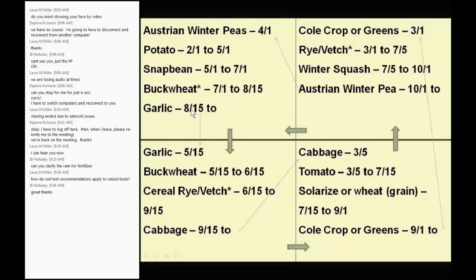You follow with garlic from mid-August, harvested the following year around May 15th. Then you go for a cover crop while waiting for the fall garden. In the fall, plant cabbage from September 15th to March 5th, then follow with tomato. You can solarize or add a wheat cover crop in between. Just remember: even though I said don't follow cabbage with another cold crop, cabbage on one bed followed by tomato on that same bed after solarization is fine — that cycle puts the crops millions of miles apart from nematodes' perspective.